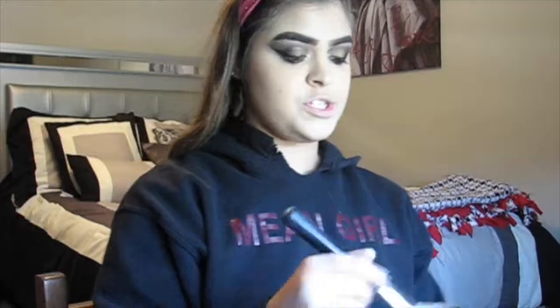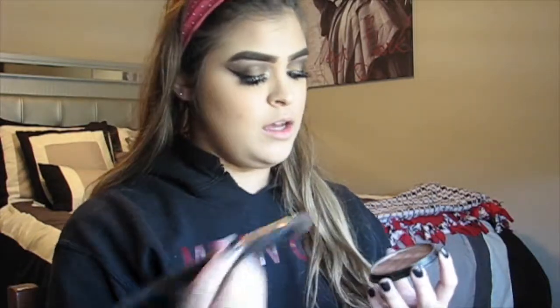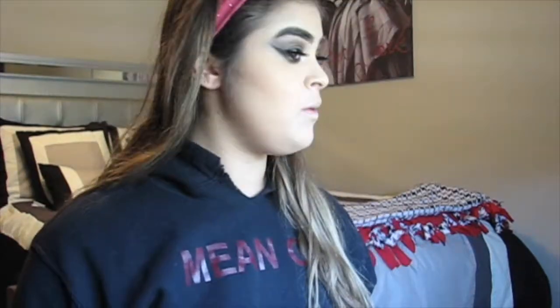For bronzer, I'm going to take this NYC bronzer in the shade Montauk Bronze and just bronze up the face. To contour, I don't have an actual contouring product from the drugstore that I like, so I'm just going to take my contour brush and take the lighter color in the bronzer and contour with that. It works pretty good.